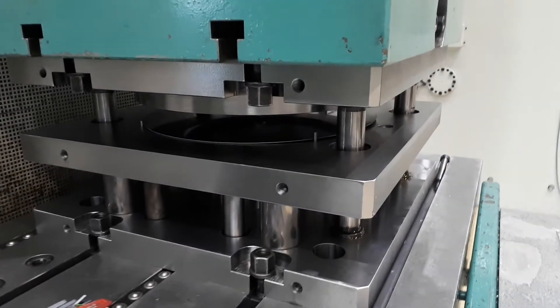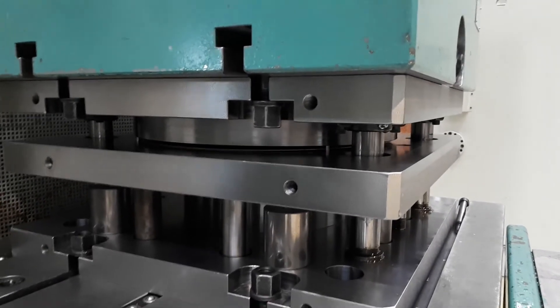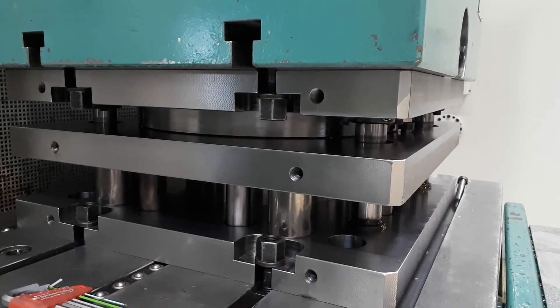A challenge for the subsequent forming process is the reduced formability due to the previous product life cycle. This must be taken into account in the design of the forming process utilizing secondary raw material.